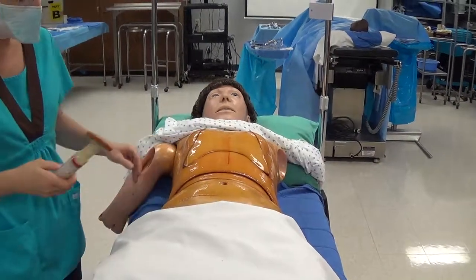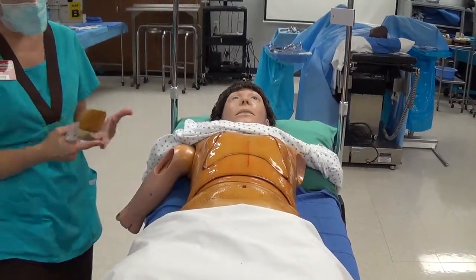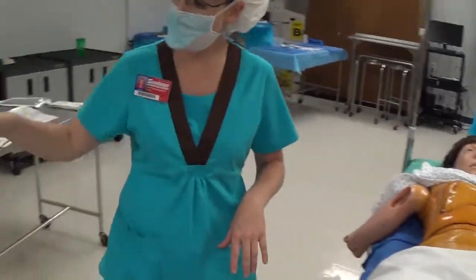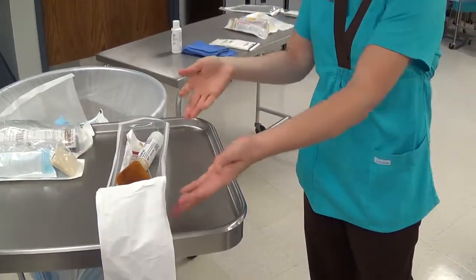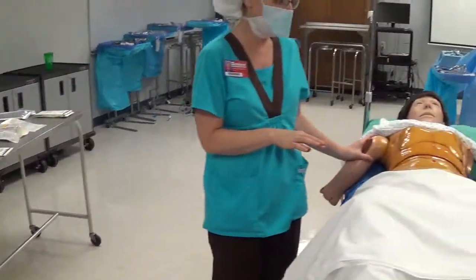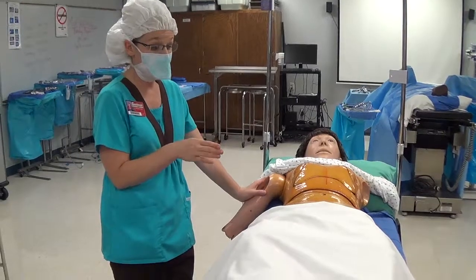Once you've reached the periphery, take the applicator and any soaked prep pads, linen, or anything else with prep solution out of the operating room. Place it back in the packaging and take the whole thing out of the OR along with any linen or prep pads.